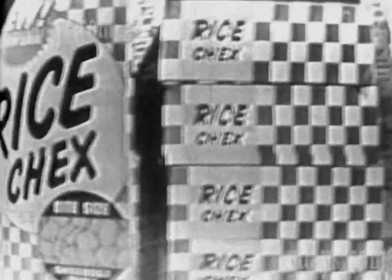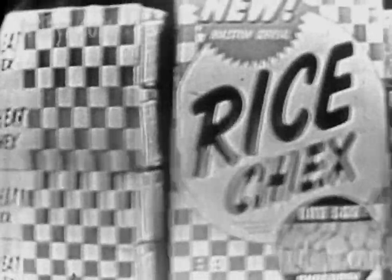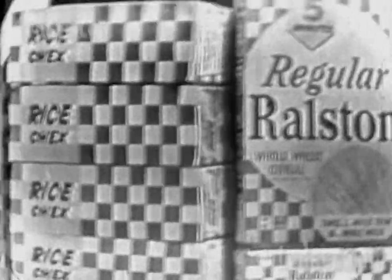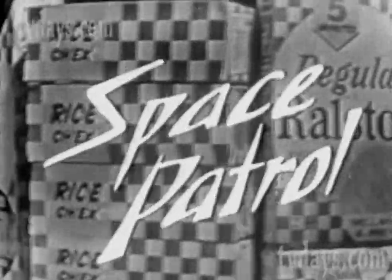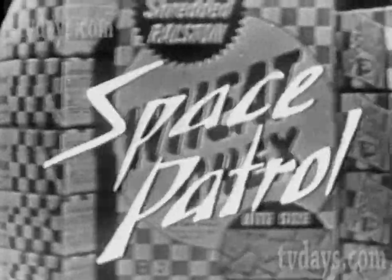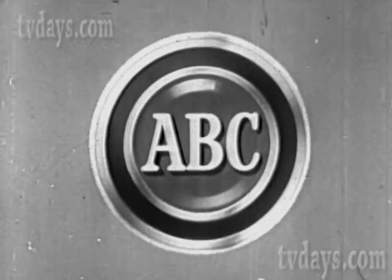Be sure to hear Space Patrol on ABC Radio every Saturday — consult your newspaper for time and station. And be sure to join us again when Space Patrol is brought to you on television by those bite-sized cereals in the red and white checkerboard package. This is ABC Television Network.